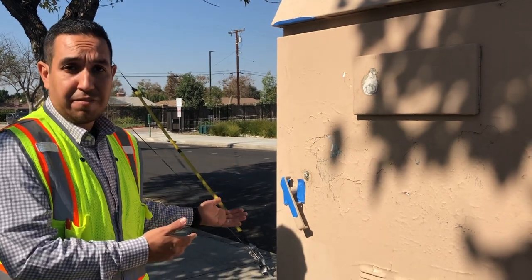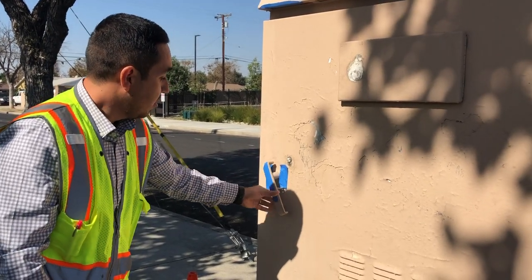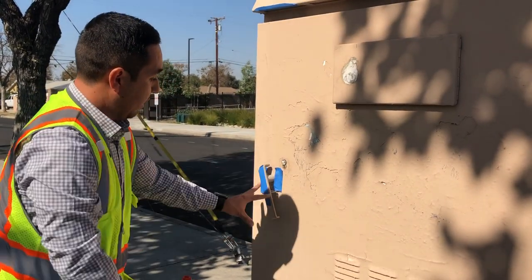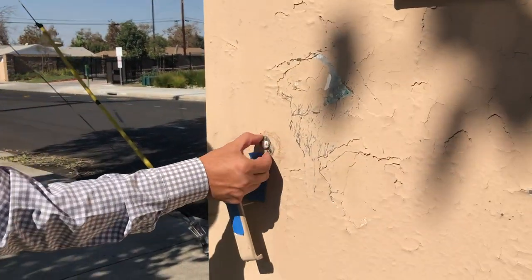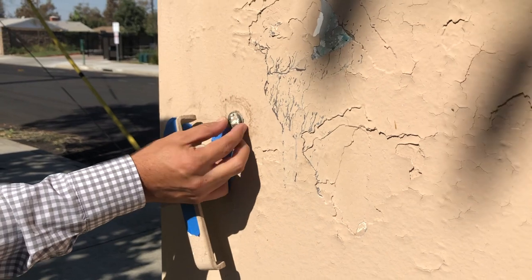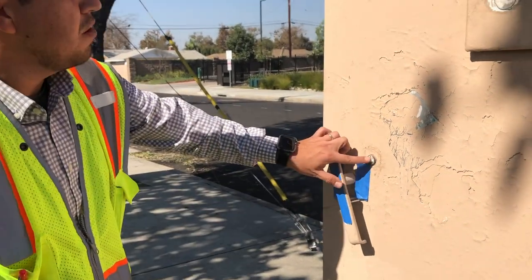This will not be taped up for you — you will have to come in and tape up the different things that shouldn't be painted. For example, this is the handle. We don't want this painted because it allows for this door to open and close, so do not paint this handle. And this is where we use the key to open this — we don't want you painting on this because it has to be opened and closed. If you do paint over here, it will be damaged by the opening and closing, so stay away from this area.